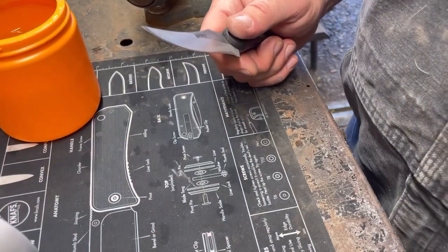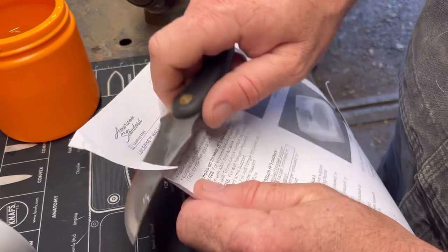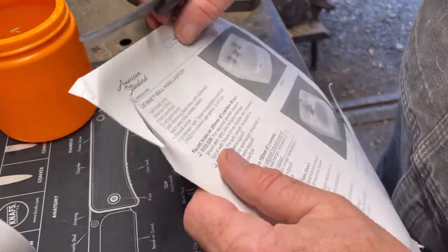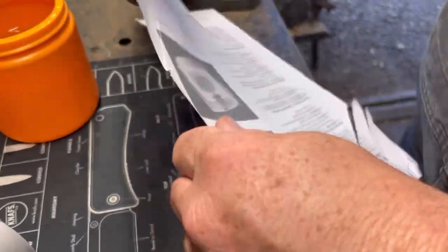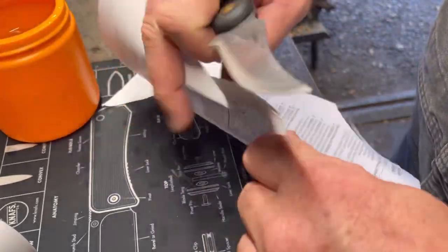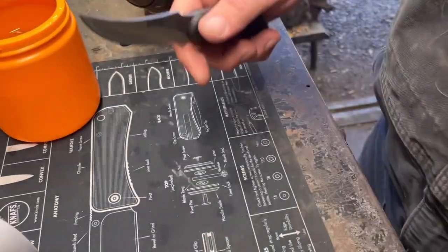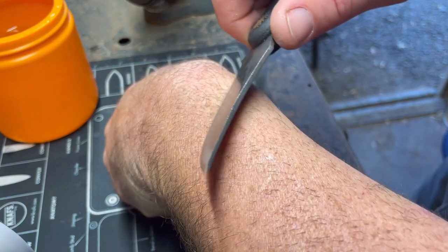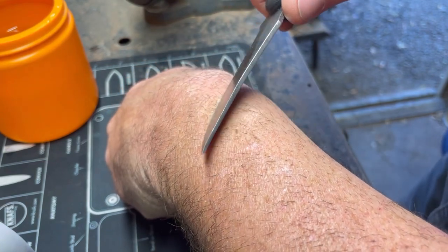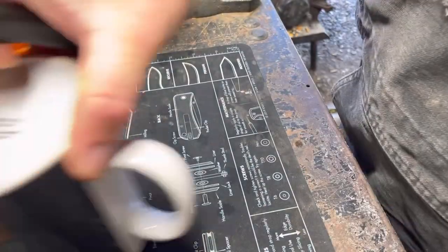Let's see if we can get it to cut paper — there we go, that's better. Now this might be the best edge we can get on here. Yeah, she won't quite cut cleanly but she's starting to pull a little bit. I don't know — let's keep working it and see what happens.